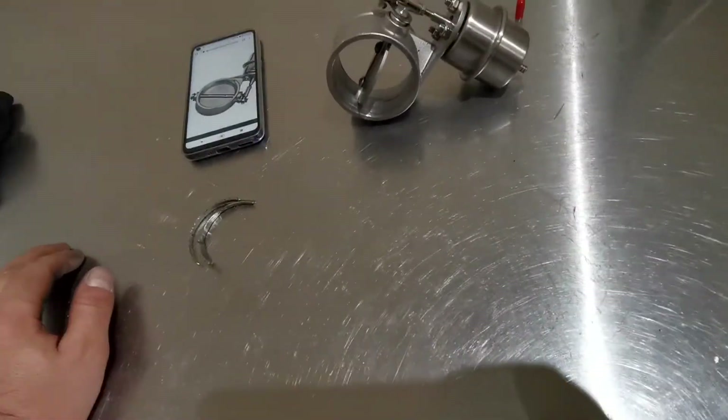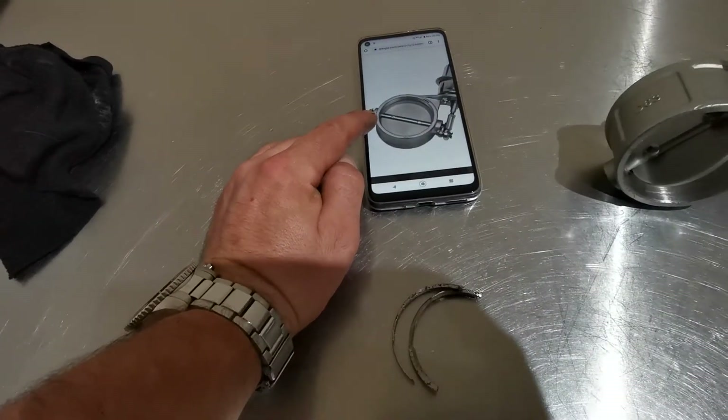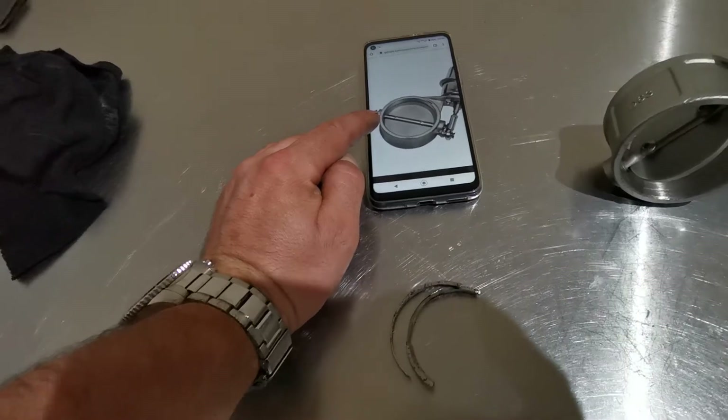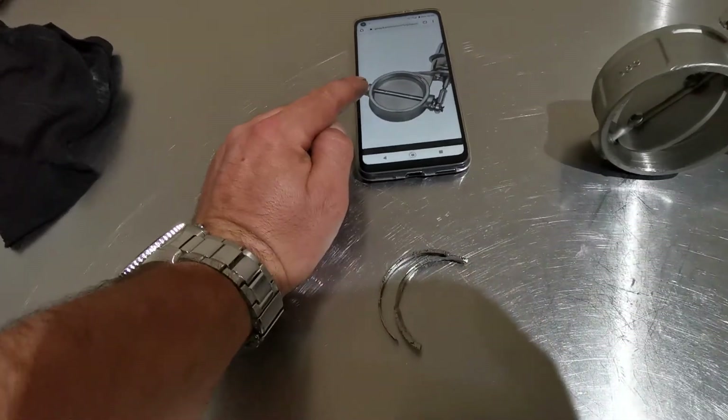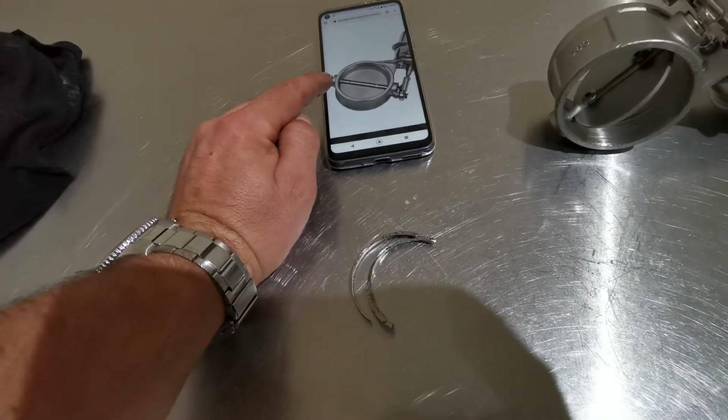So just to recap guys, if I was to fit this kind of system, when you hit the sports button the valve would stay closed, and then when you take your finger off the sports button the valve then opens. Which is not what we want — we want it the other way around.